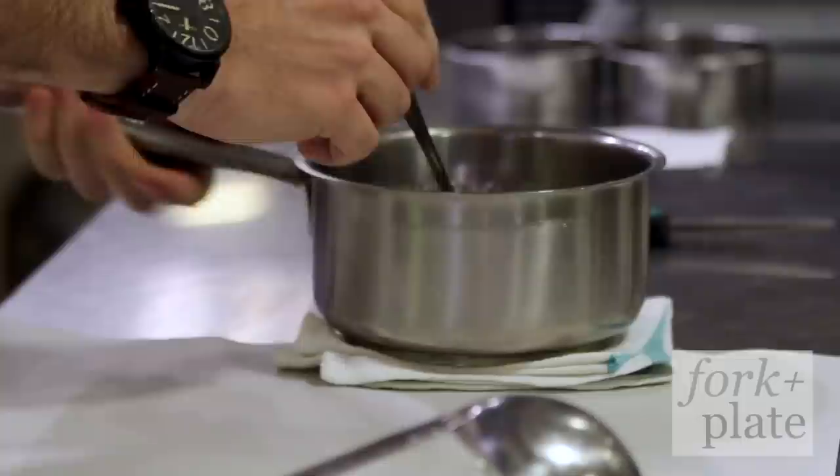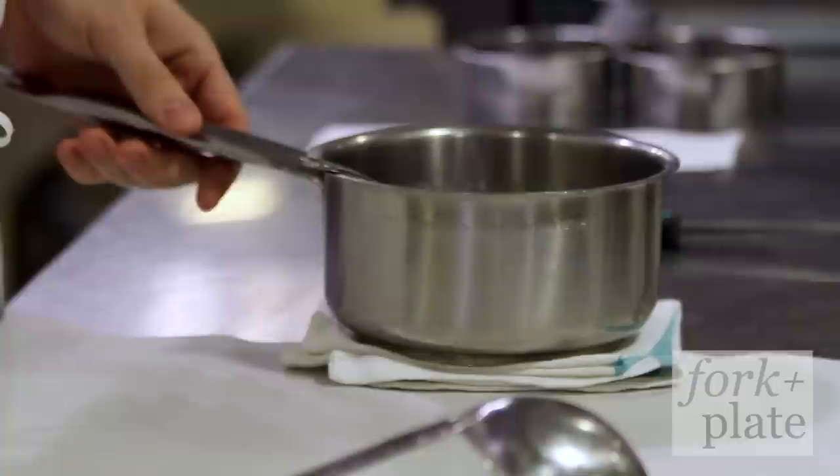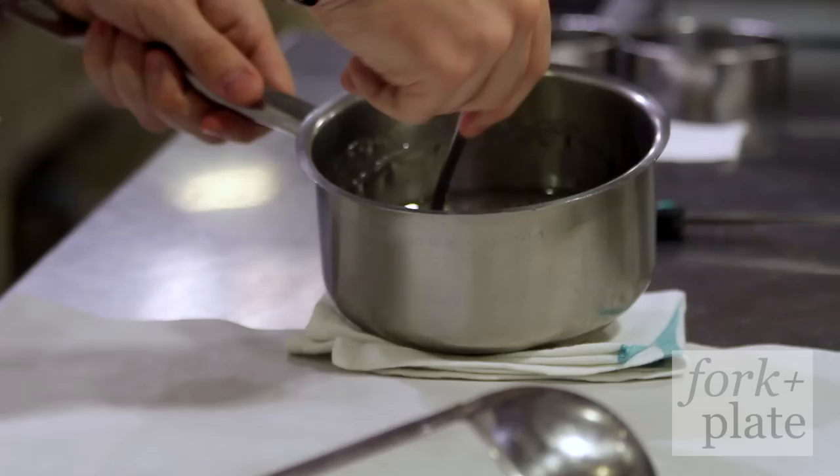You can take some sugar, add a little bit of water so it's the same consistency as wet sand, and then you're going to take it to 131 degrees. If you don't have a thermometer, you can just take it to a very light caramel colour and that will work the same.